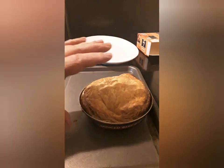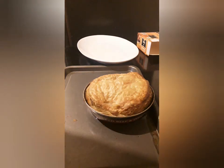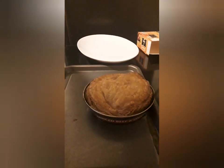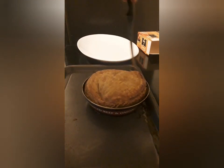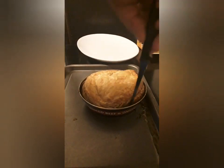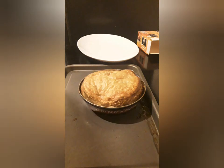This is how I remove a Fray Bentos pie out of a tin. I don't know how you do yours but this is how I do mine with no trouble at all. First things first — free the pie from the tin so it doesn't stick. Some people don't like these pies but I love them. This one is for my son's dinner.